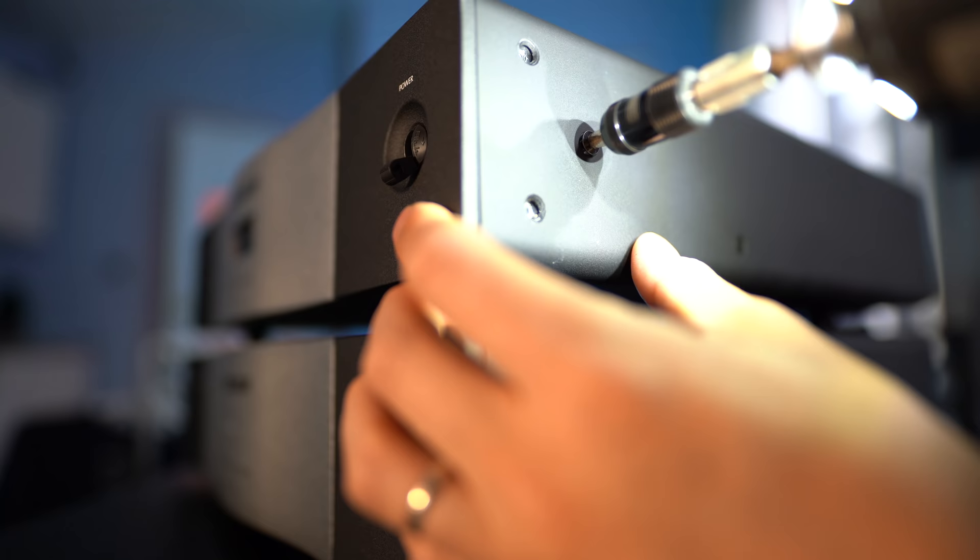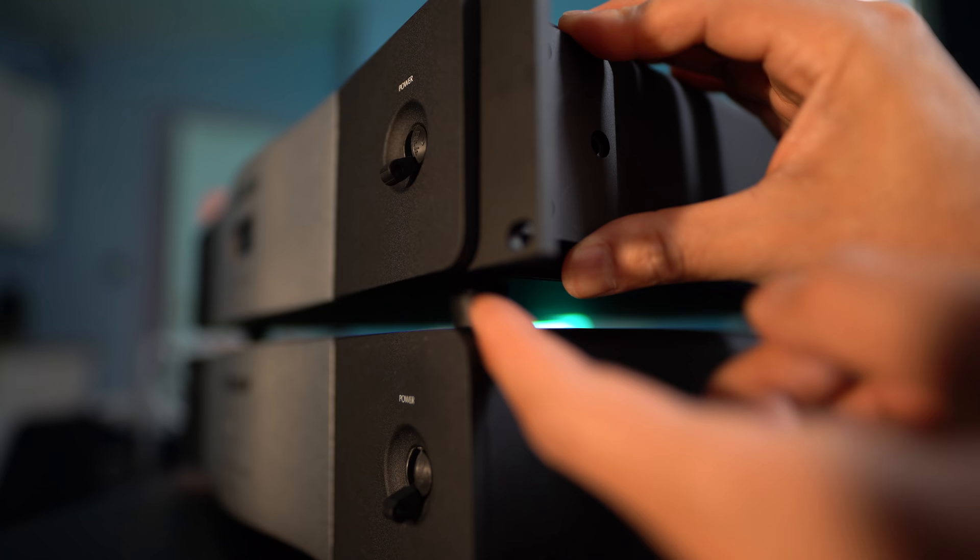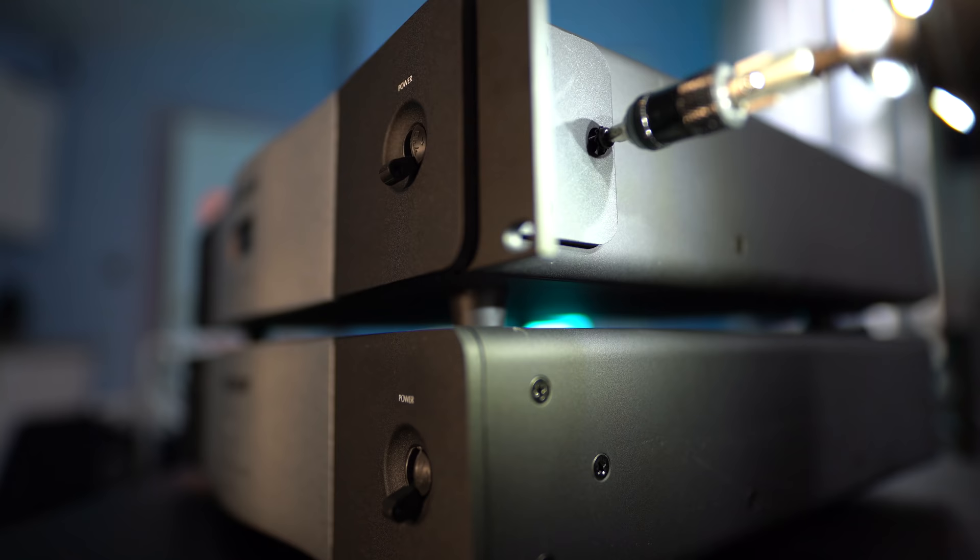If you plan on mounting these in your rack, they do come with mounting hardware. You'll have to remove the three screws up front, line up the rack ears — which are contoured to give it a custom look — and screw them in using the longer included screws.